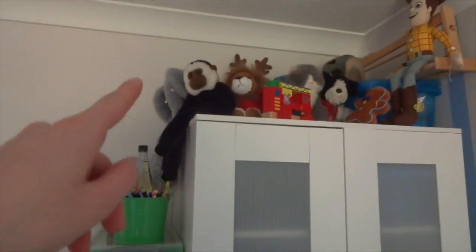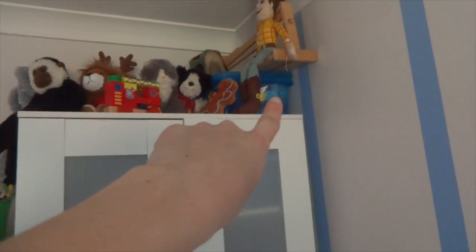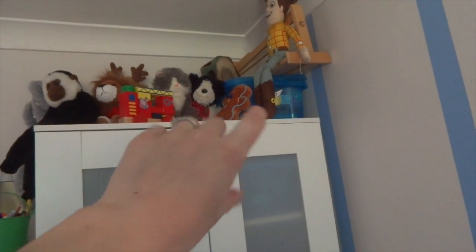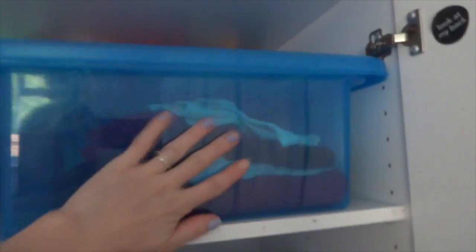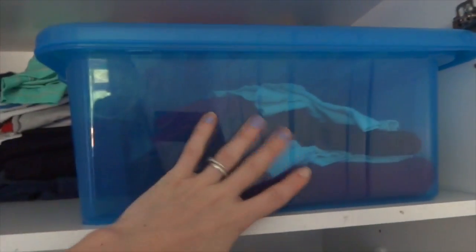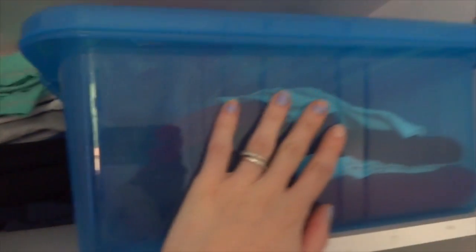His wardrobe is also from IKEA. There are a few teddies up top and another box full of activity bits — tiny puzzles, plasticine, that sort of thing. Right at the back there's a Play-Doh box. In here we have a box full of his school uniform — I keep it in a box so it's out of the way and protected from dust.